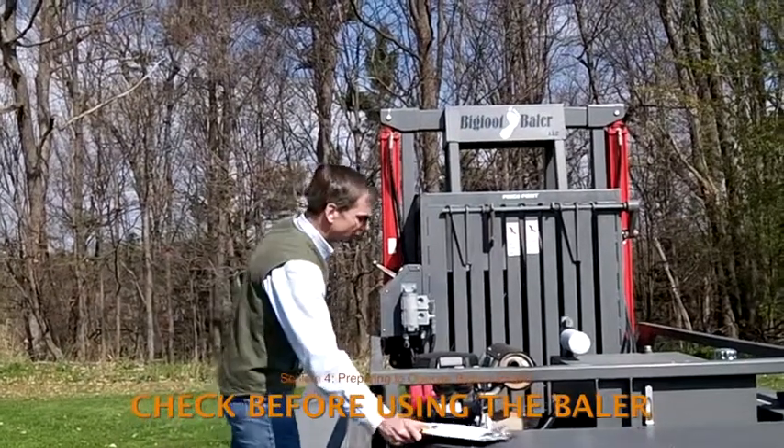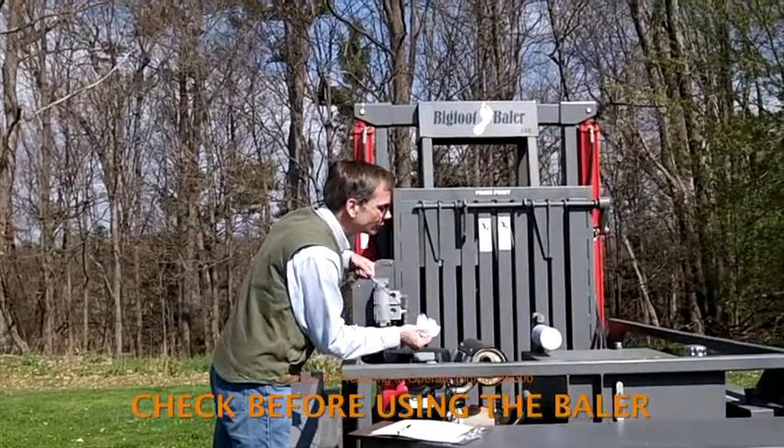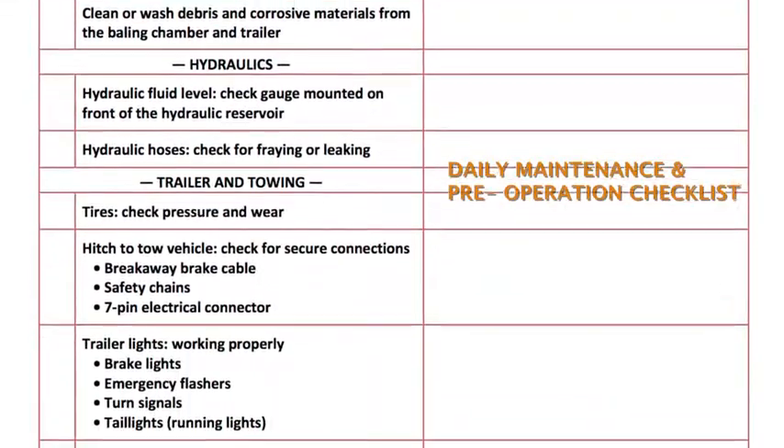Before embarking on a day of baling, check that the baler and trailer are in good working order. Let's go over the daily maintenance and pre-operational checklist that's affixed to the inside cover of the tool box, next to the list of tools and supplies.